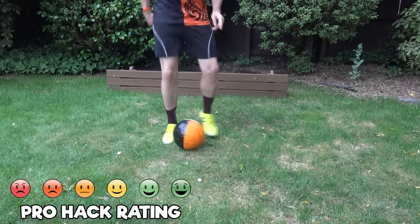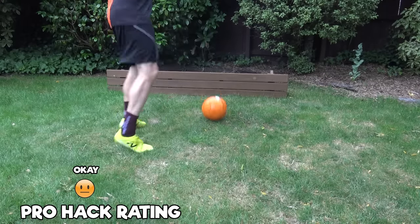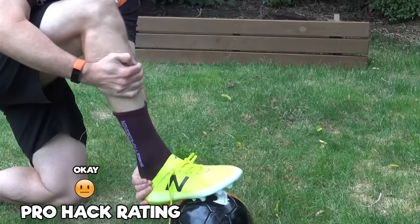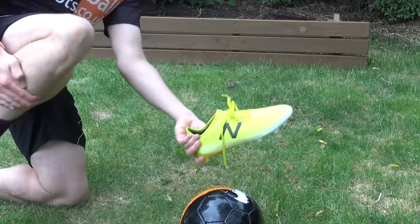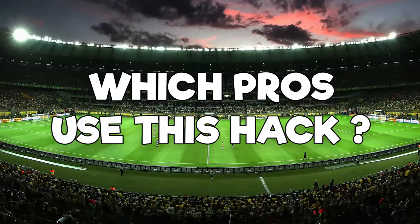Once you've done that, you want to make sure you put a whole bunch of newspaper in them to help them dry out properly afterwards. Because there is going to be a lot of water in there and you want to get all that moisture out before you wear them.